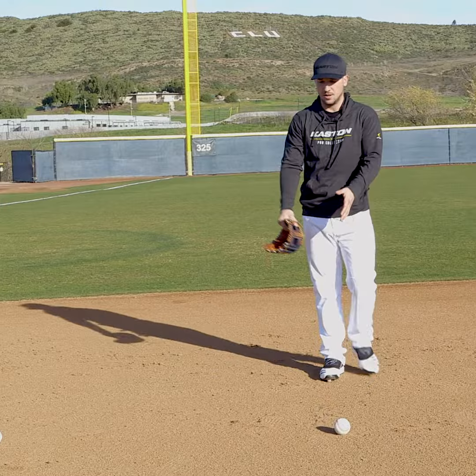During spring training, I'll put three balls out to the side — one straight on, one just to the right, and one to the left. It's a three-step drill.